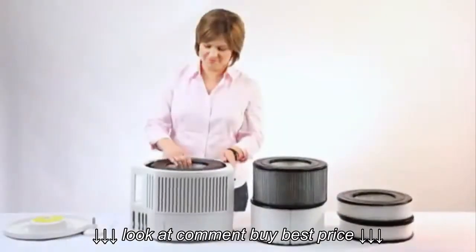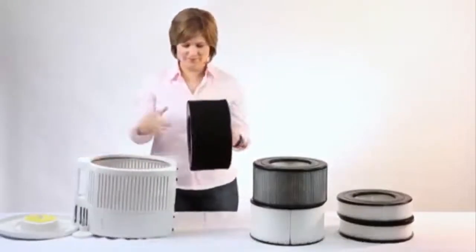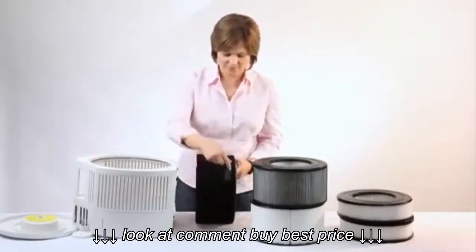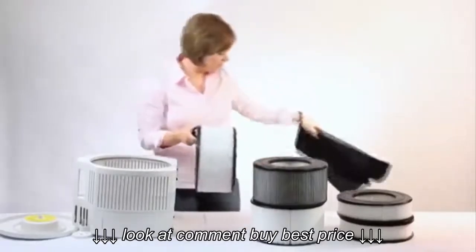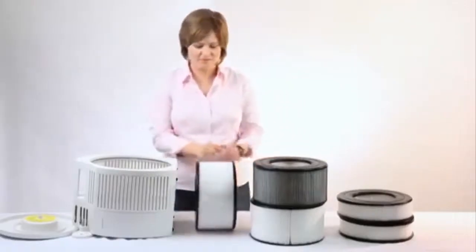You may now remove the filter assembly from the air purifier. Separate and remove the carbon pre-filter from the HEPA filter and place it to the side. The carbon pre-filter is no longer effective after 90 days, so if you are cleaning your filters every time the indicator light illuminates, you have to discard the pre-filter and replace it with a new one.